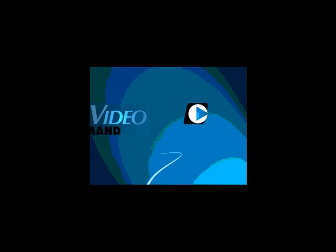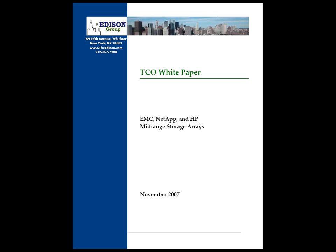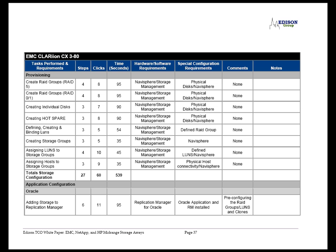The EMC Video On Demand Library. You have probably heard about HP's recent YouTube video and Edison report claiming that the HP EVA is easier to use than EMC Clarion. As you read through the Edison report, you can find some summary tables towards the end leading the reader to believe that it takes users almost three times as long to perform certain tasks on Clarion as it takes on an EVA. So we set out to see for ourselves how long it actually takes to perform these tasks on a Clarion.